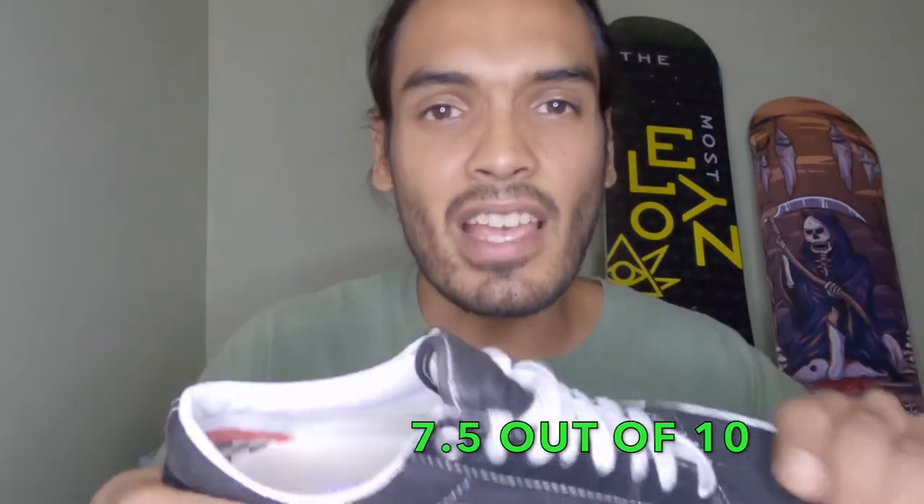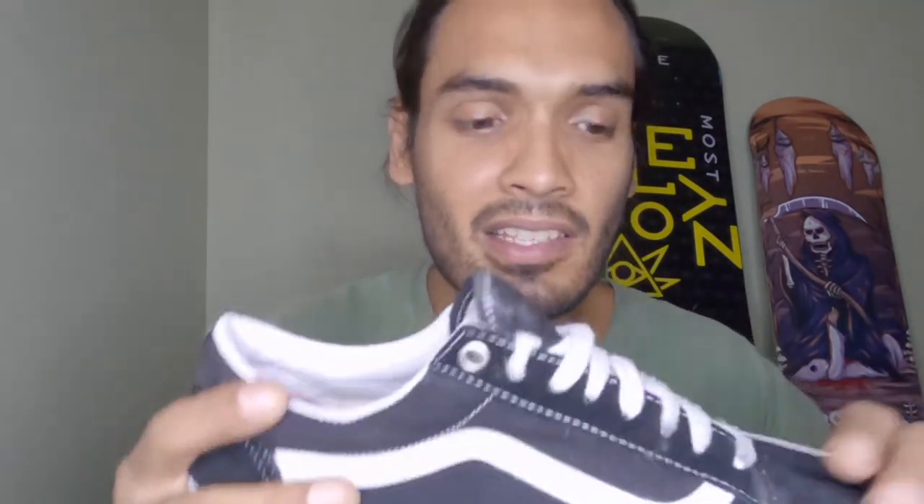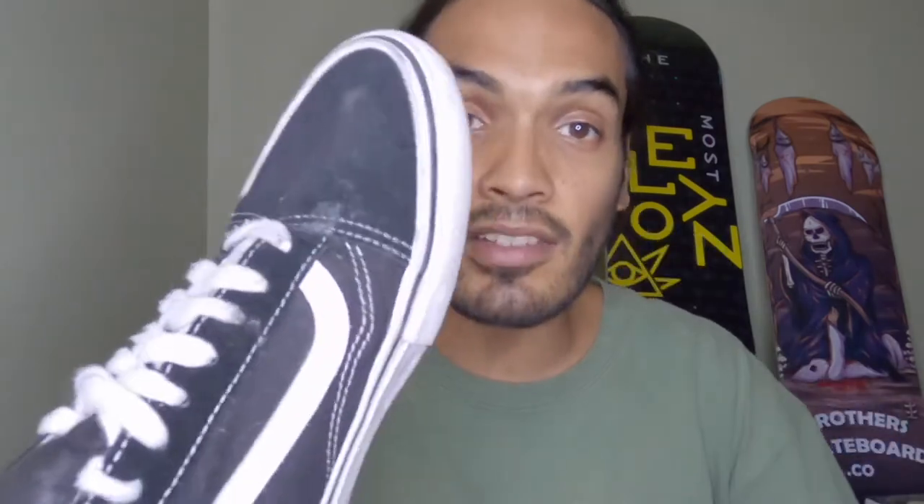Overall I give this shoe a seven, maybe seven and a half out of ten. It's not the best skate shoe, it's definitely not the worst — it's just a regular skate shoe with no crazy technology. If you just want something that's gonna break in really quick on your feet and last you maybe a month or so, get something like this.